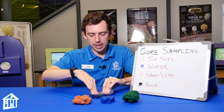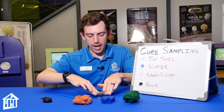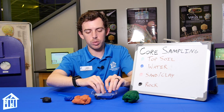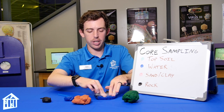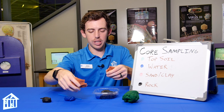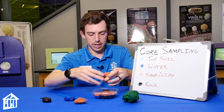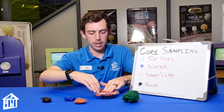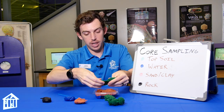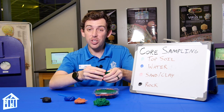We're going to press the play-doh in. I've got a little too much here so I'll pull some out. We'll add some here, then add a little bit of water throughout — it'll make more sense once we start making our core samples why I'm putting it in random locations. Now I'll stack some clay and sand across the area, then add our final layer on top. I'm going to smash this down — this is going to be our topsoil grassy layer — and then we're ready to start core sampling.